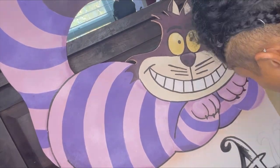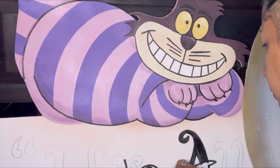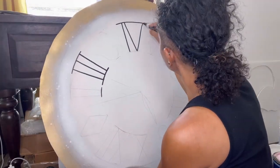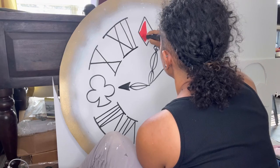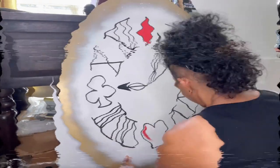I used it to fill in my letters as well, but it wasn't super smooth so I still went back and filled in the letters with acrylic paint as well. The paint marker worked amazingly for the numbers on the clock and the images, and I also had a red paint marker to fill in the diamond in the heart.